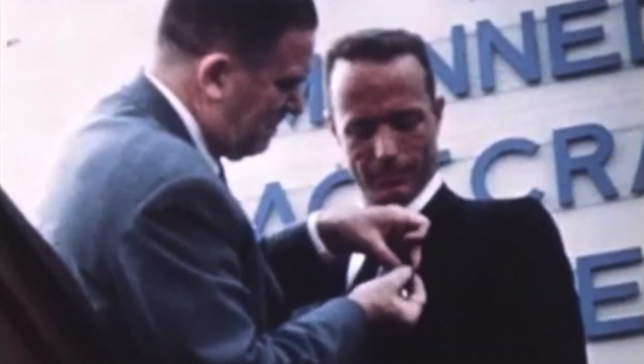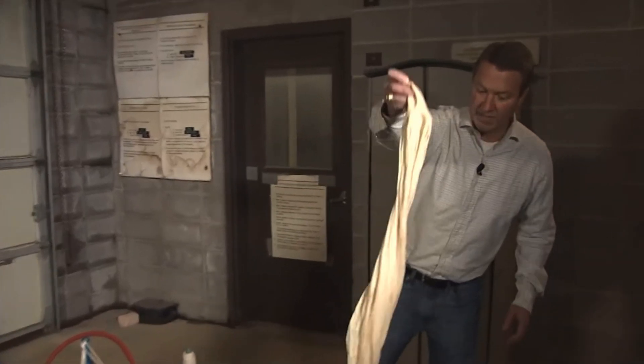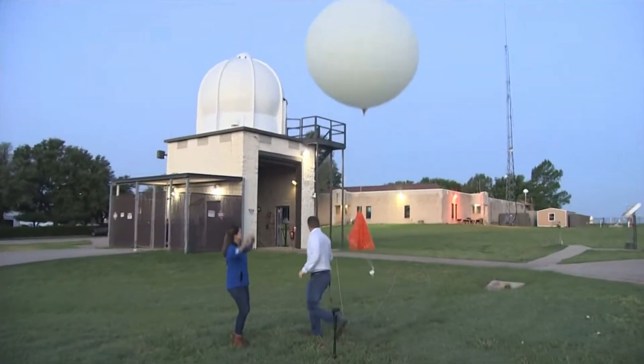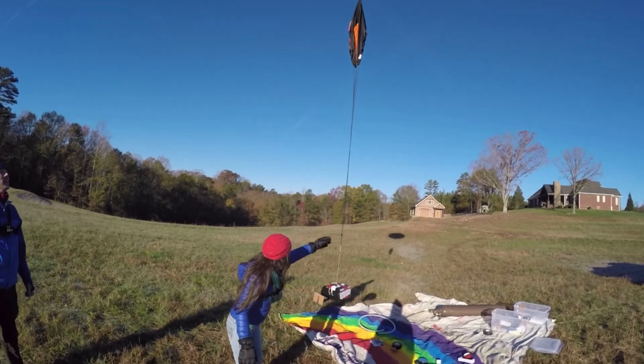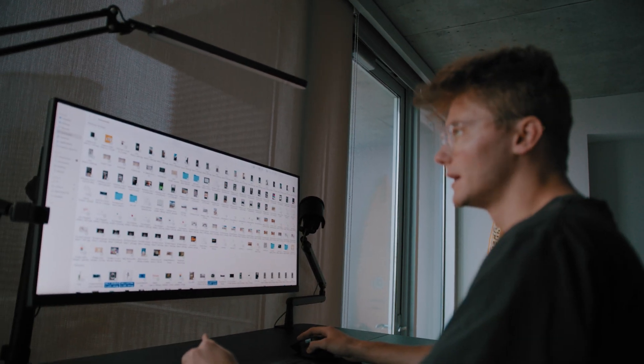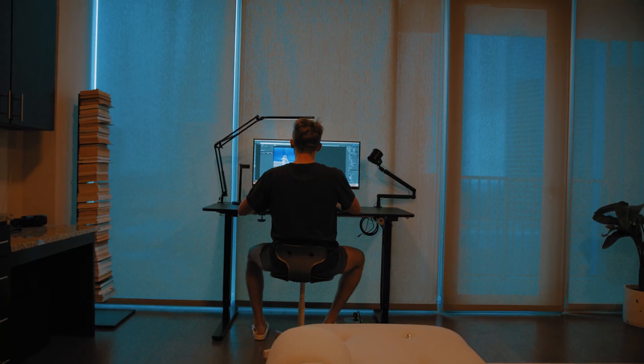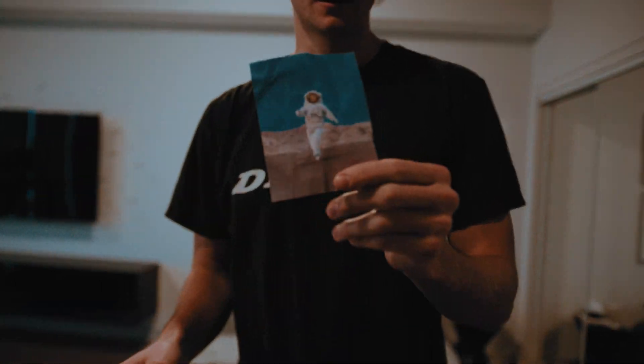As a kid my biggest dream was always to go to space, but as time's gone on that dream seems more and more out of reach — who has that type of money? I've been seeing guys send weather balloons up to space and it sparked an idea: couldn't I go to space if I was attached to a weather balloon? I got to Photoshop and stayed up all night making what I thought would be the best representation of myself going to space. Let's get out to the desert where we're actually going to launch the balloon.